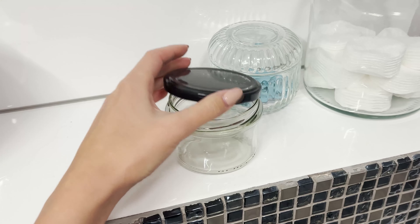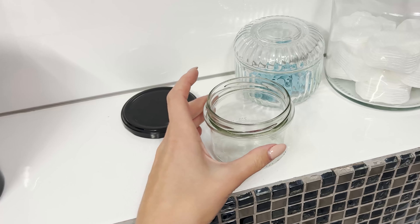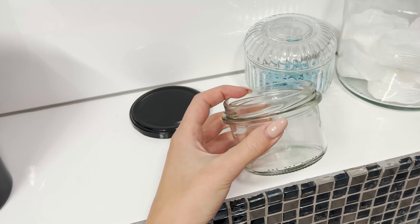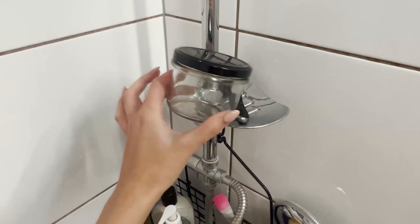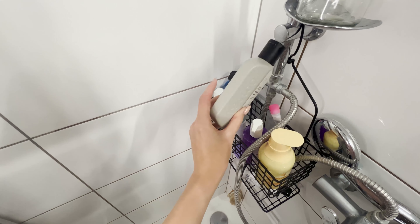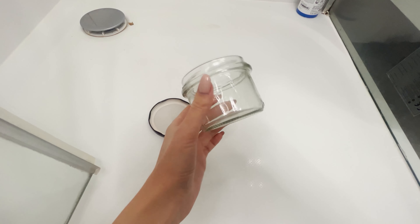Take a clean glass jar — it can be from jam. It's important that it has a fairly wide opening and isn't too big. Then take it to the bathroom and place it under the shower or on the edge of the tub. It will be essential during your daily hair care routine and will also help save quite a bit of cash.